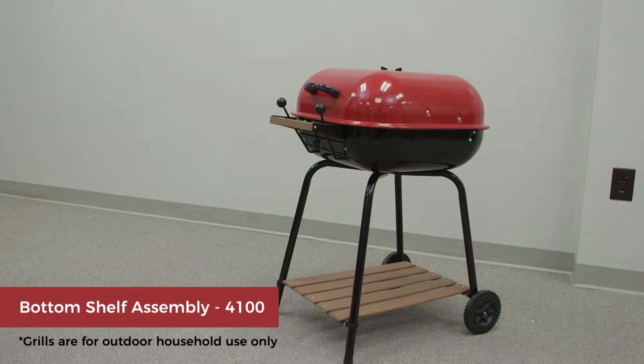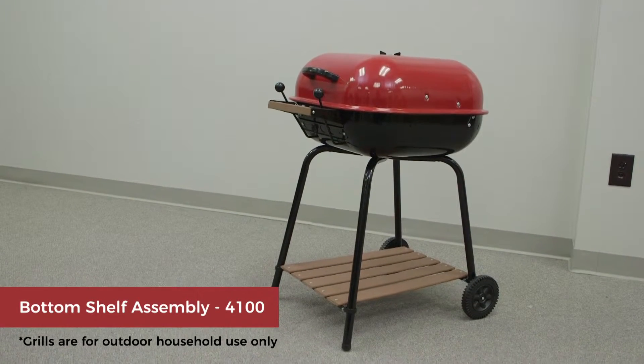This video will show you the proper way to install your leg shelf on both our swinger and sizzler grills.